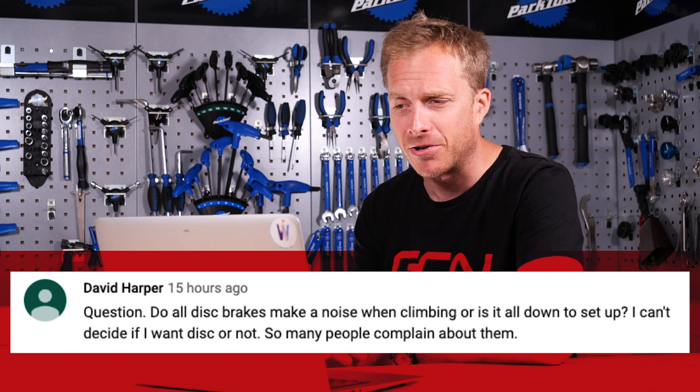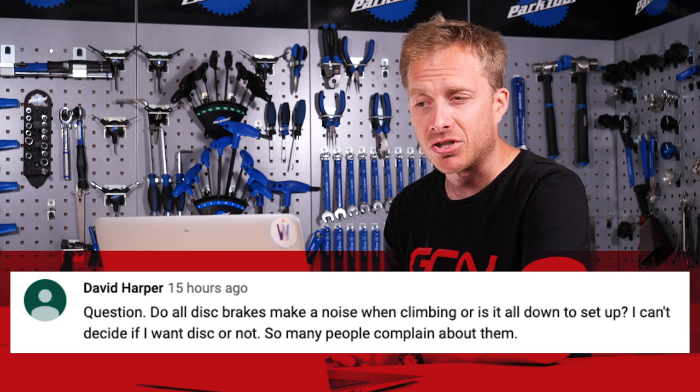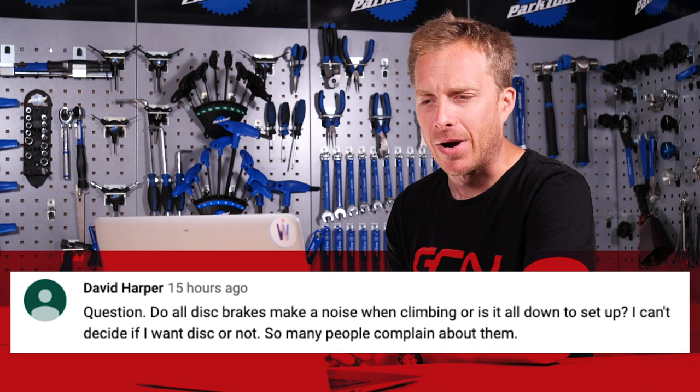It comes in from David Harper — I actually used to go to school with a guy called David Harper. I wonder if it's you — let me know in the comments. Question: do all disc brakes make a noise when climbing, or is it all down to setup? I can't decide if I want discs or not, as so many people seem to complain about them.